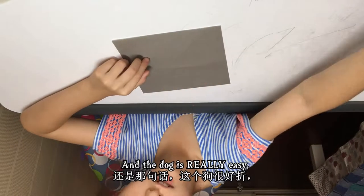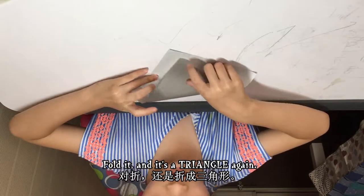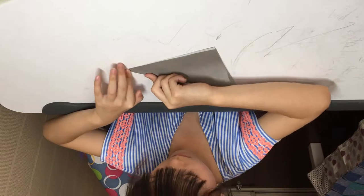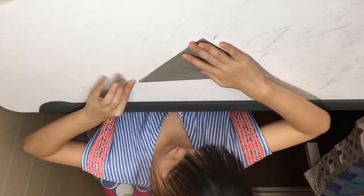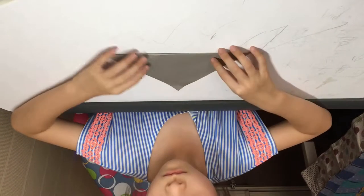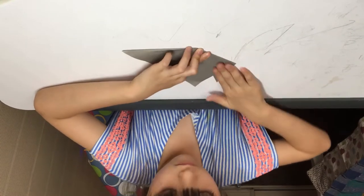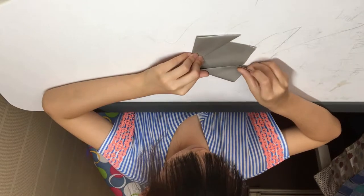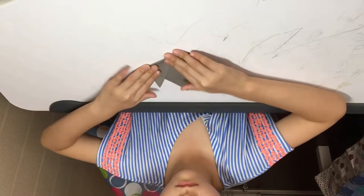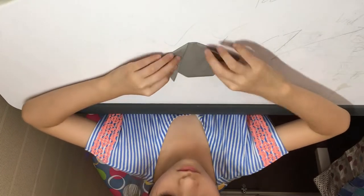The dog is really easy — let's start making it. Fold it and it's a triangle again. Fold it in half, then rotate it so this side is down. Then do the ears — make the ears. Then fold behind this part so it looks rounder. There we go!